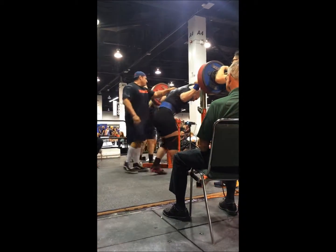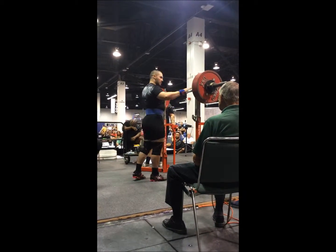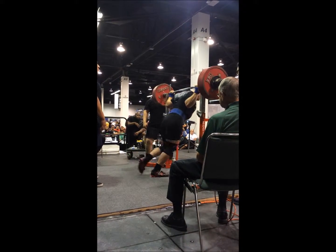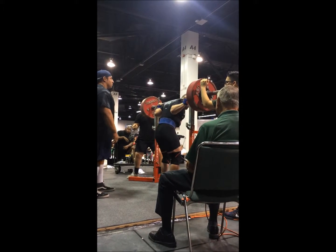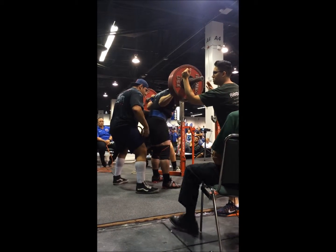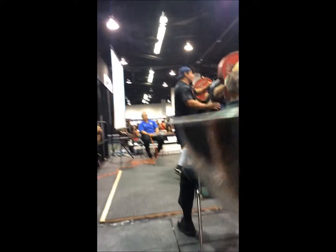I wasn't really happy with the speed of that. So I stuck to the planned third, which was 628. Everybody was telling me to go up — my girlfriend was yelling out at me. My previous raw squat PR was 606, so a 22-pound PR on the third. You've got to be happy with that. I think if I would have gone any higher, I just would have been greedy and at risk of an injury or missing the weight. I rolled forward a little bit, but I got it.